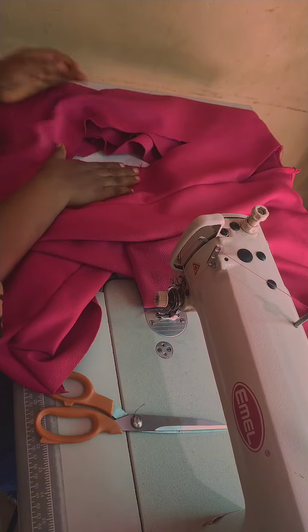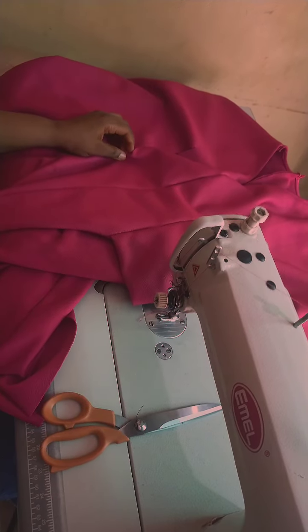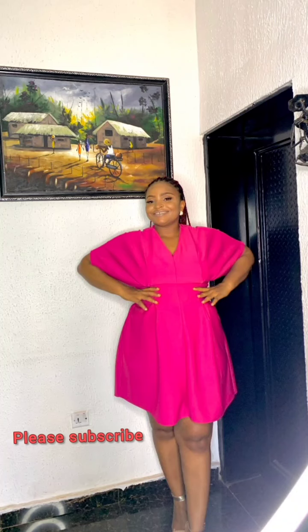This part is remaining, so I have to fill it in and come back. Take a look at this cloth — so beautiful! Please like and subscribe to my YouTube channel. Thank you, I love you all, bye!